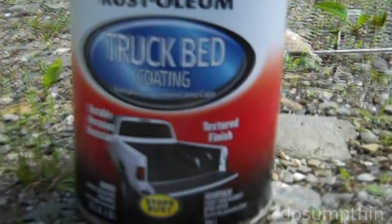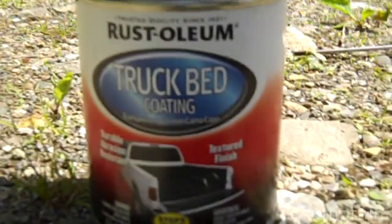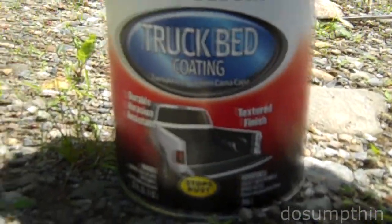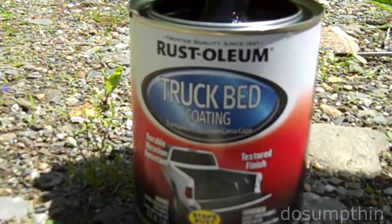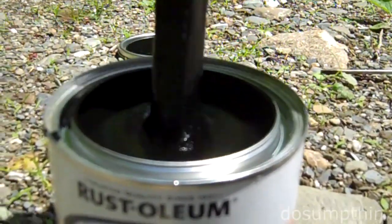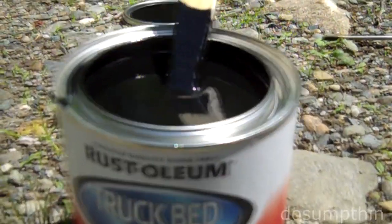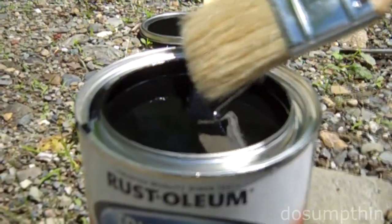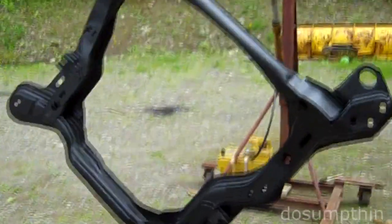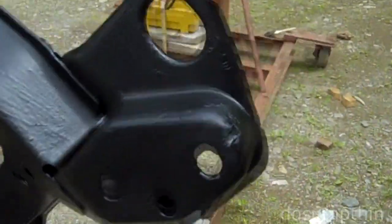I'm going to try this Rust-Oleum truck bed liner — it's basically supposed to be a durable coating to help protect things, because the subframe is going to get rocks and sand and stuff kicked up on it. I shook it up real good and I'm stirring it. It's a really thick textured consistency. I chose a can instead of a spray can because I really want to put it on there pretty thick and avoid overspray, so I'm just going to use a regular brush and apply it. I've gone ahead and welded up some patches on it and put a second coating of this rubberized truck bed liner on it.